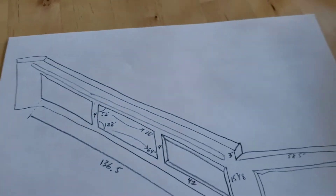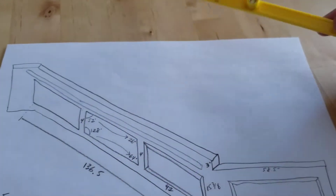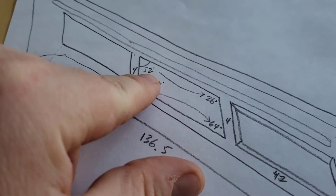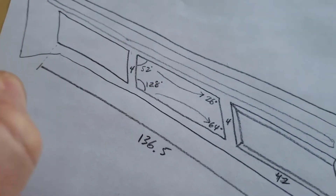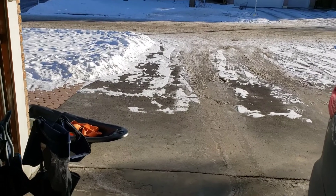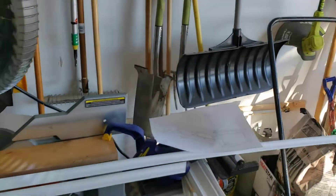There are really cool digital angle finders, more expensive ones, but this was about five bucks and it seems like it'll probably work. So we know that one angle is about 52 degrees and the other is about 128 degrees. We're going to go outside now and figure out how we're going to cut those.